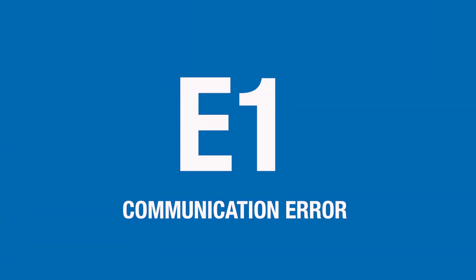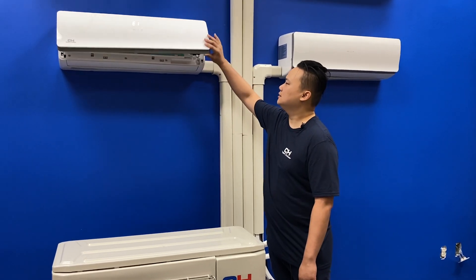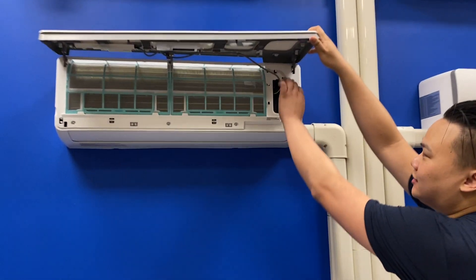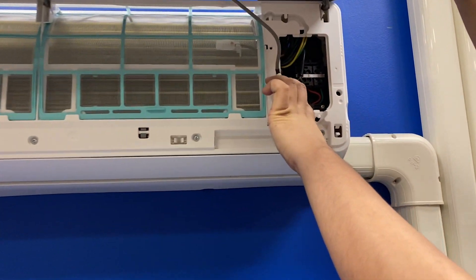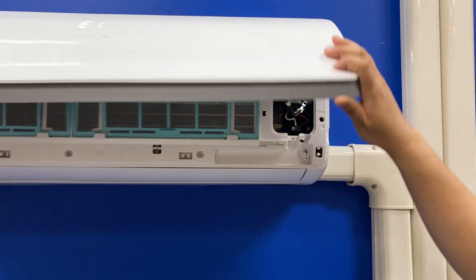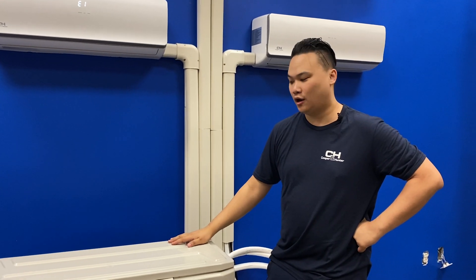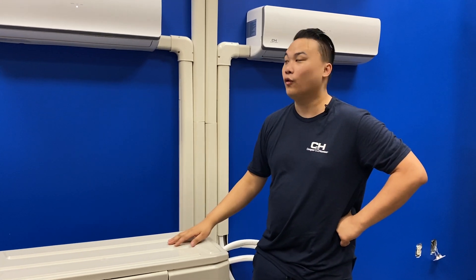If your indoor unit is displaying an E1 error code, that indicates a communication error. What I would check first is to make sure that at the terminal, your connections match your outdoor terminal — in this case, white, black, red. If your connections are correct and they match, that would indicate there's a short on either your outdoor unit or your indoor head.